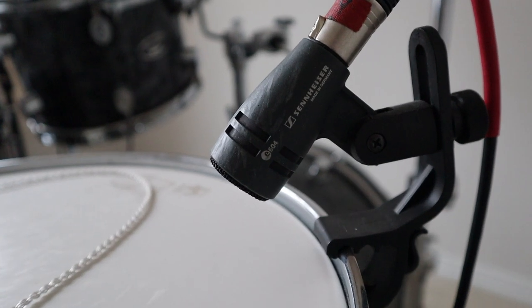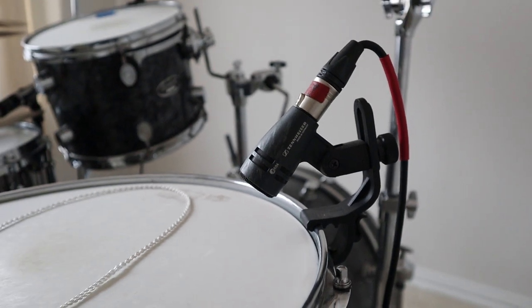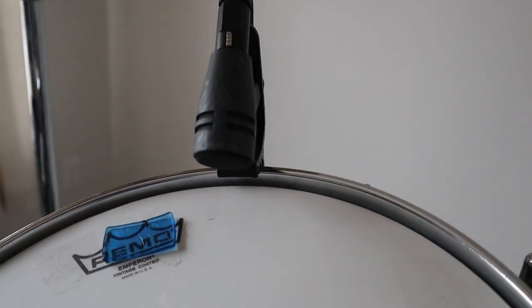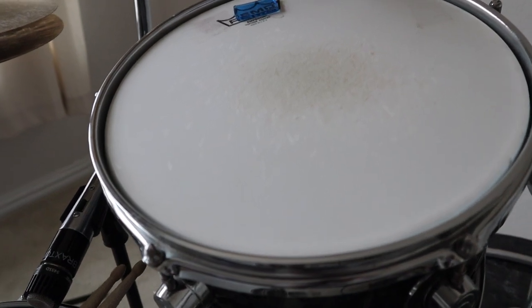On my floor tom, I've got a Sennheiser E604. It gives a really nice full-bodied sound which still allows plenty of attack. Then I'm using the same E604 over here on my rack tom — this is a 12-inch rack tom, PDP maple.